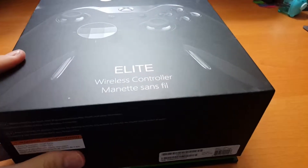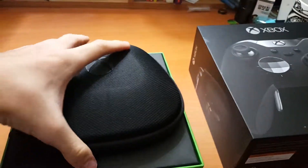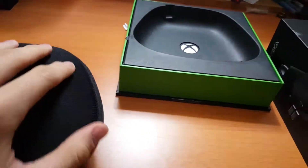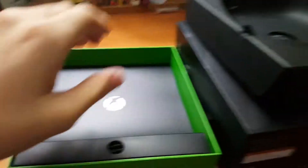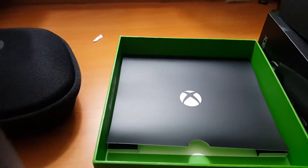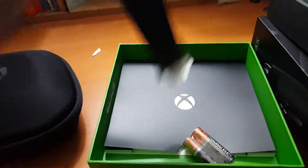So with that, let's open this box. This is the Xbox One Elite Controller — it is inside here. When you take this off, there's a tiny little pin right here. As you can see, coming out of the box...